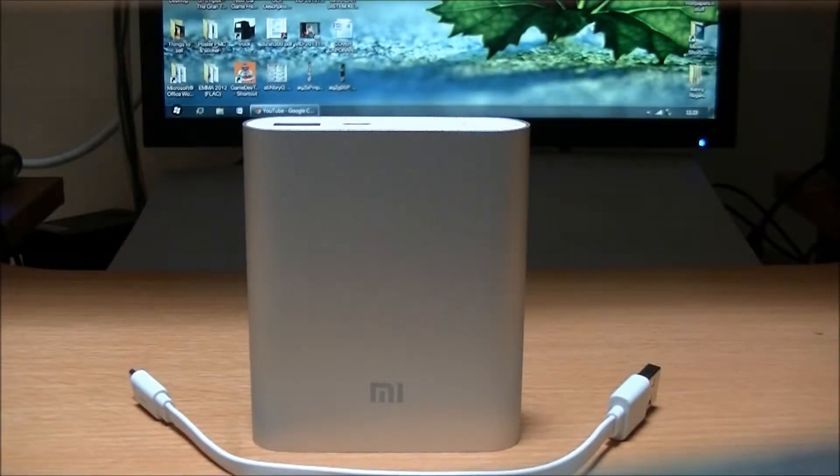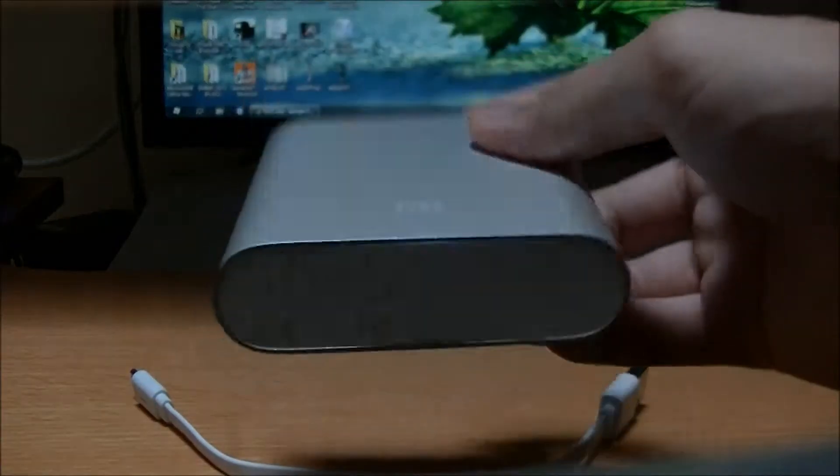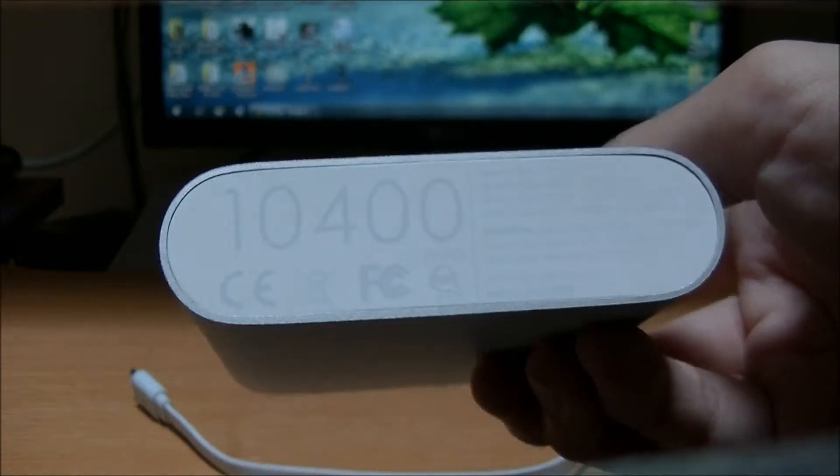Hello YouTube! Today we are going to review the Xiaomi 10400mAh power bank.